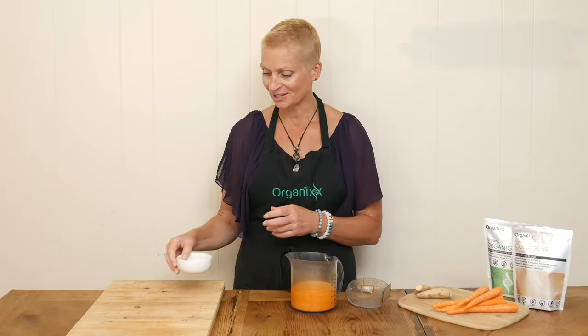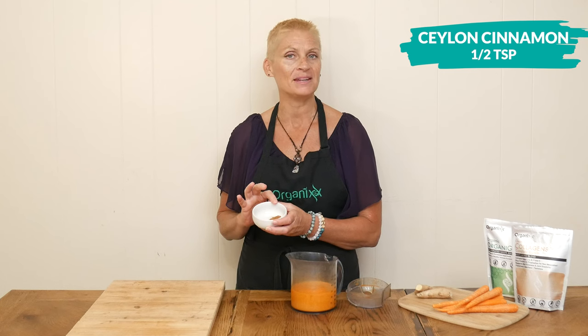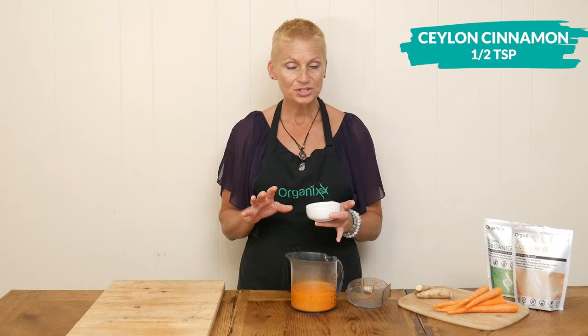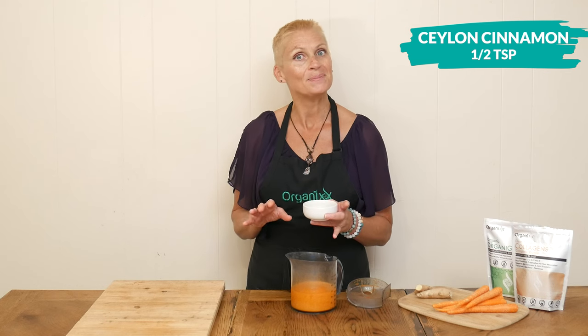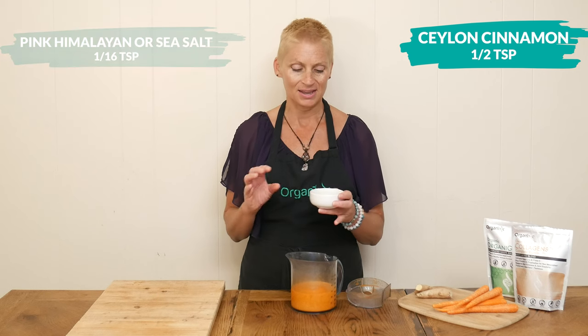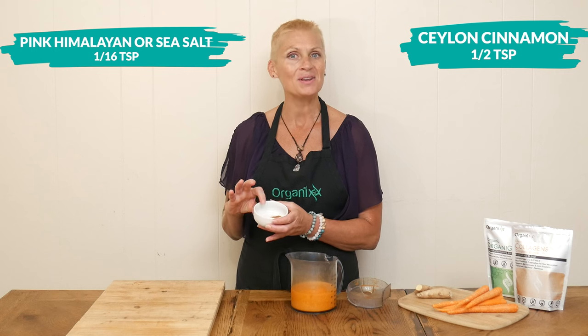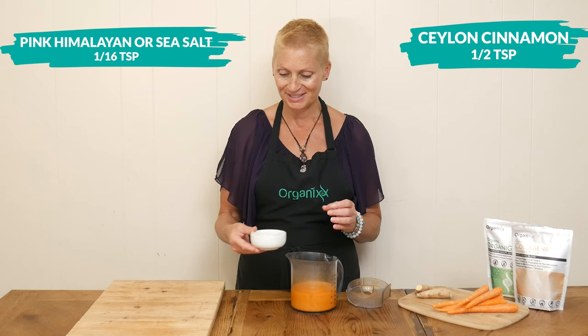I have two last ingredients. The first one is one half of a teaspoon of Ceylon cinnamon, which may reduce blood sugar levels in the body. Also, it may help your recipe taste sweeter, so that will reduce the overall amount of sweetness that you add to your recipes. I love that. And then I'm going to add in one sixteenth of a teaspoon of pink Himalayan or sea salt.